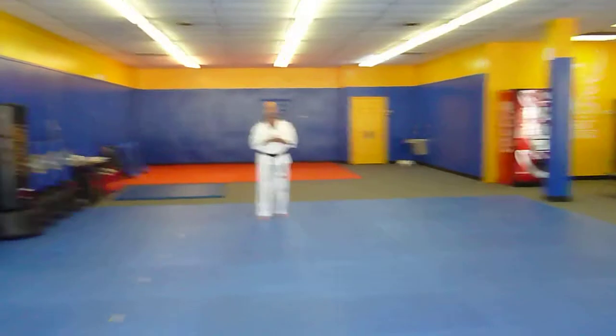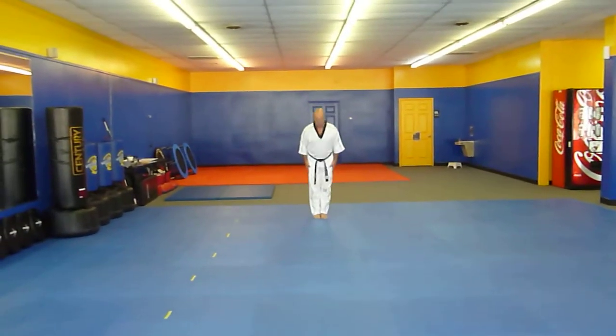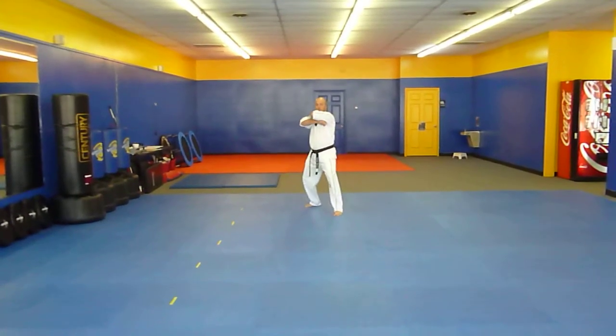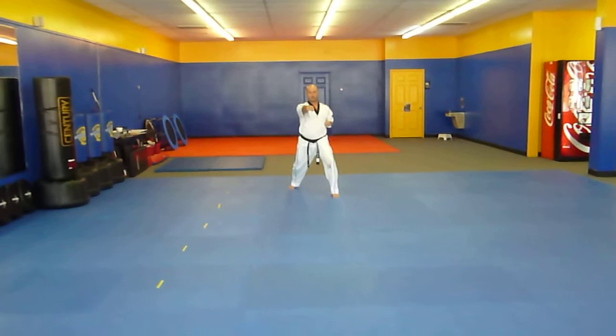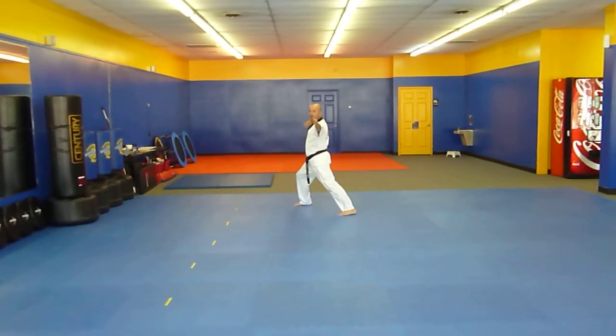Today we're going to do the kicking kata. Start from here, make sure you bow, left leg out, guard stance. Left leg is in front — I'm going to do a knife hand strike with the left hand, punch with the right hand. Turn my body to a reverse front stance as I spear hand with the left hand in a vertical position.